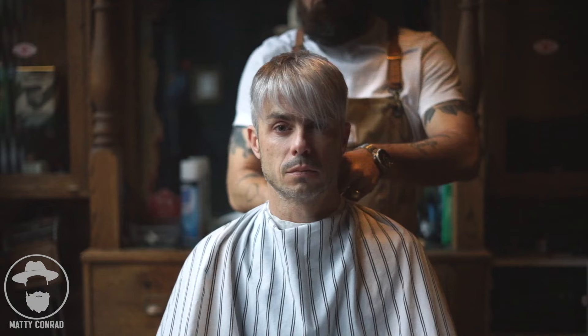Hey guys, I'm Matty Conrad. I'm from Vancouver, BC, and I've been a barber for 25 years. In that time, I have seen everything. So I thought what I would do is start to share some of the best tips and tricks and advice that I have for you so that you can have success styling your own hair. Today I'm going to show you how to get a thicker, fuller look in fine hair using just products, a brush, and a blow dryer. Let's get started.